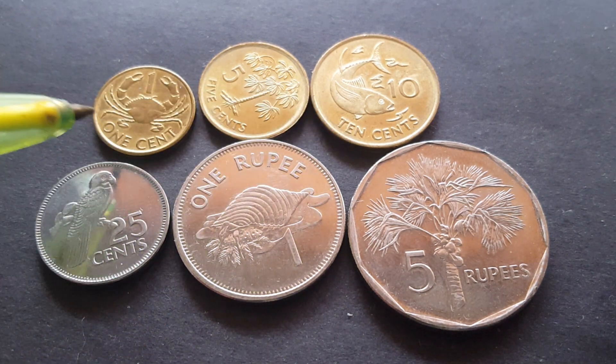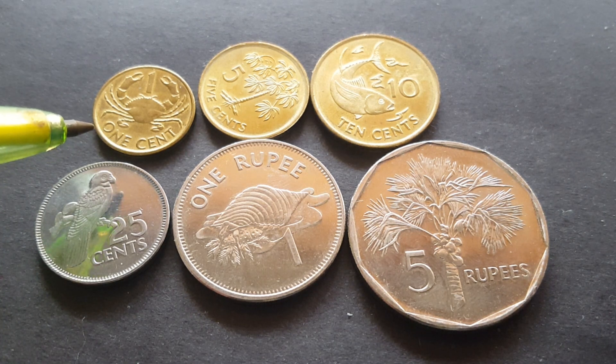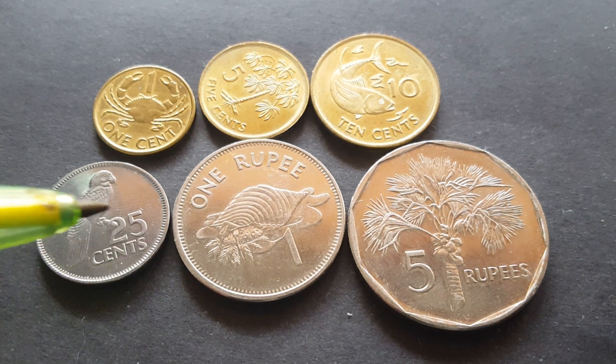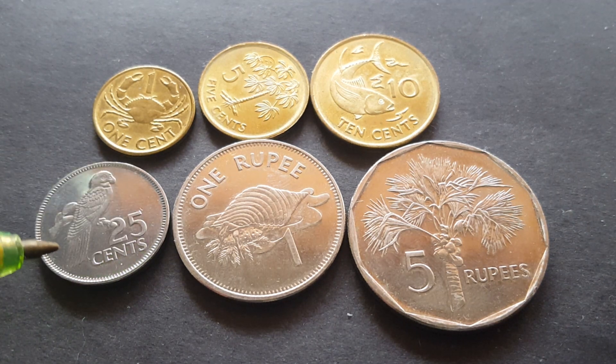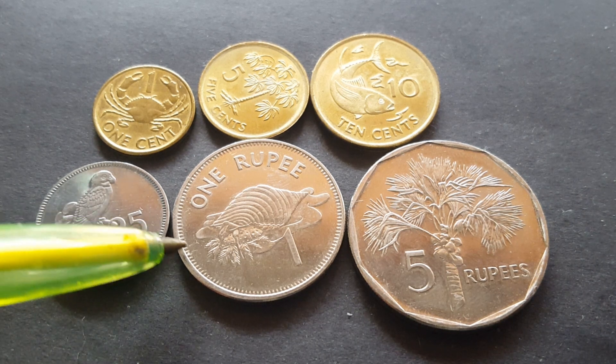These coins were introduced in 1982 — the one cent, five cent, and ten cent — and they were brass until about 2004, after which they were changed to brass-plated steel. The 25 cent and one rupee were introduced in 1977. The 50 cent was withdrawn in 1977 as well. These ones are copper nickel.